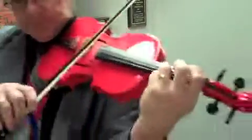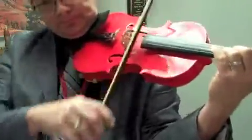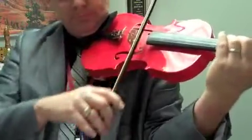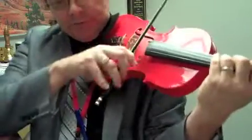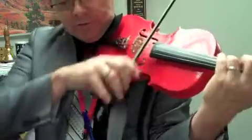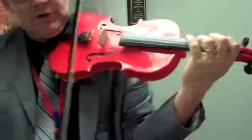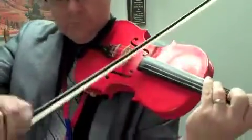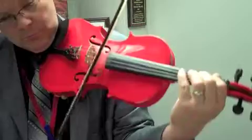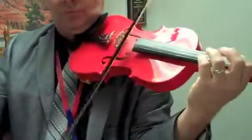Rest, rest, rest — and one, two, three, four — one, two, three — lift — two, one, two, three — lift — two, one, two, three — lift — two, one, two, three — lift — two, one, two, three, four.